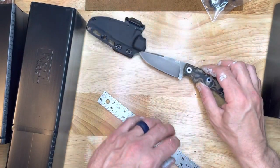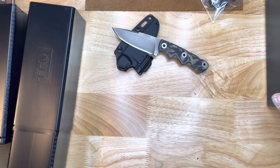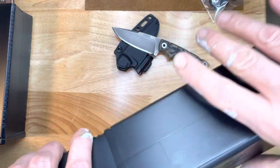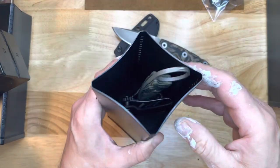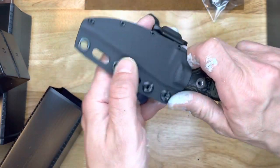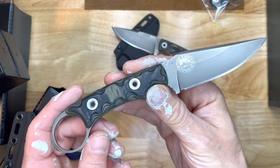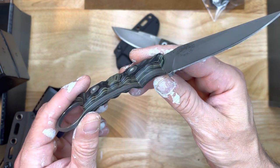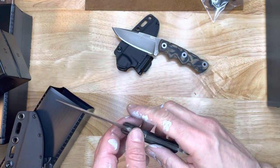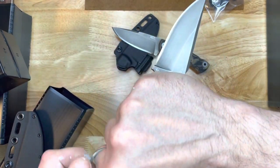Now let's open up this second one that he just sent along — a prototype. How cool is that? Again in one of these cool boxes — great boxes, great fit. Oh my God, this is so sweet. This is the Night Stalker with the Warrior Grips.